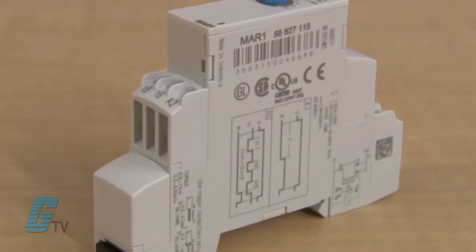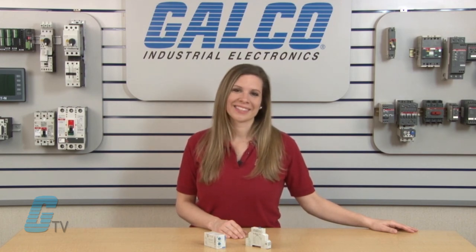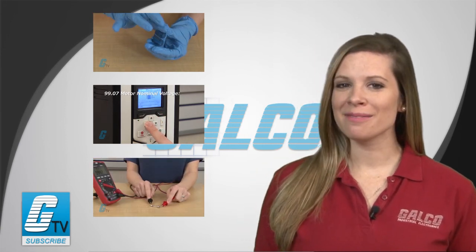The Chronos 2 Series of timing relays are CUL and CE approved and RoHS compliant. For more information on Cruze's Chronos 2 Series and thousands of other products and services, head over to galco.com. Make sure to check out our other videos and be sure to like, comment, and subscribe to our channel.